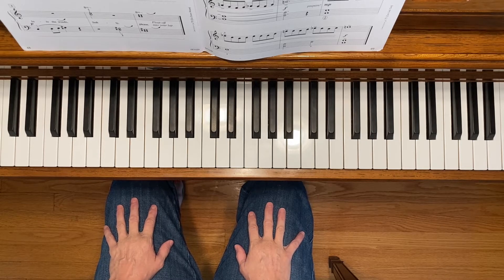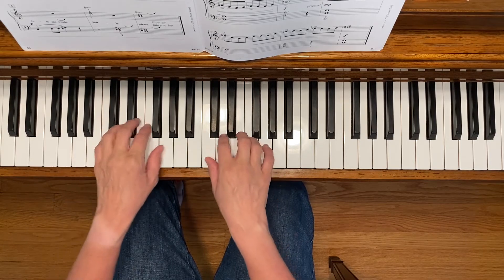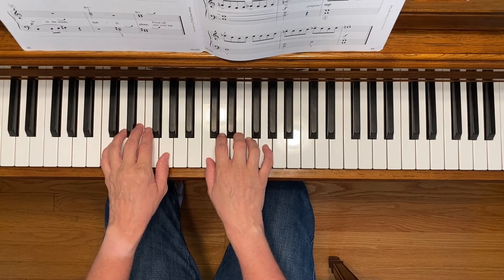This is Bluesy Fingers. To play this piece, start with your hands in the C five-finger scale position.